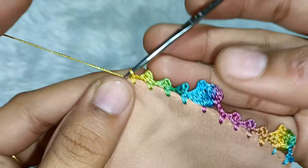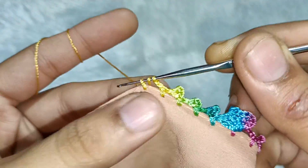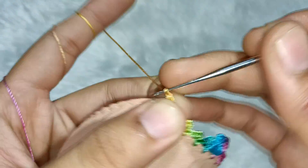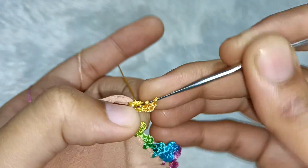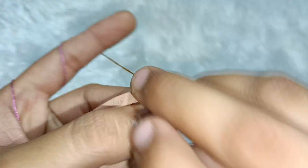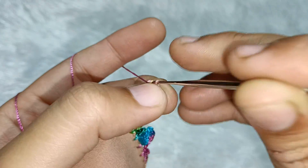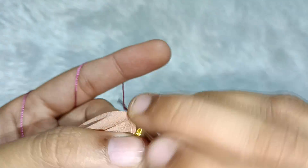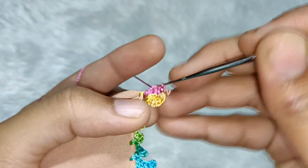Then we will make this design: take two chains and make a double crochet in a little gap. Then make two chains in this gap. One time double crochet, two times double crochet and three times double crochet. Then one, two and three chains in the first chain of the gap. We will go out of the same gap — one, two and three times double crochet — and attach it.